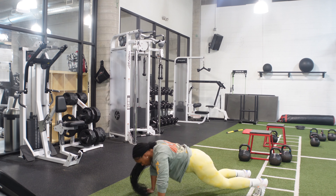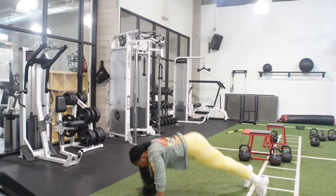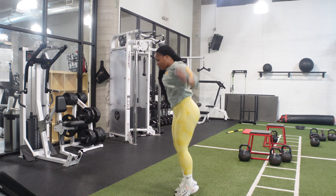The first exercise we are starting off with is jumping jacks with burpee.